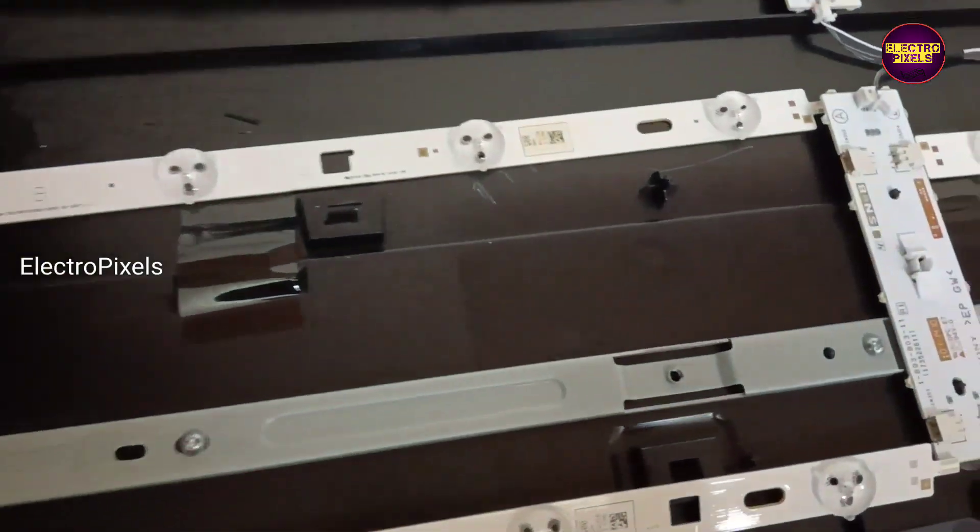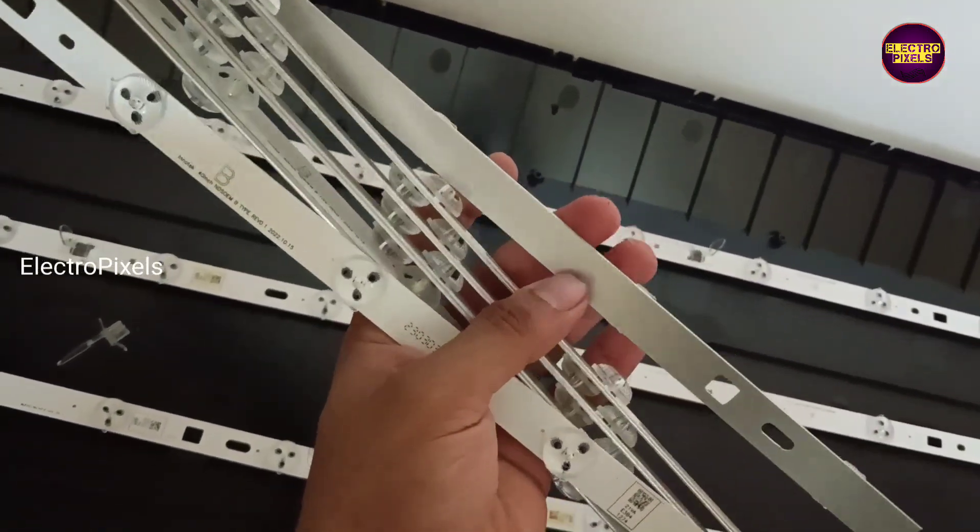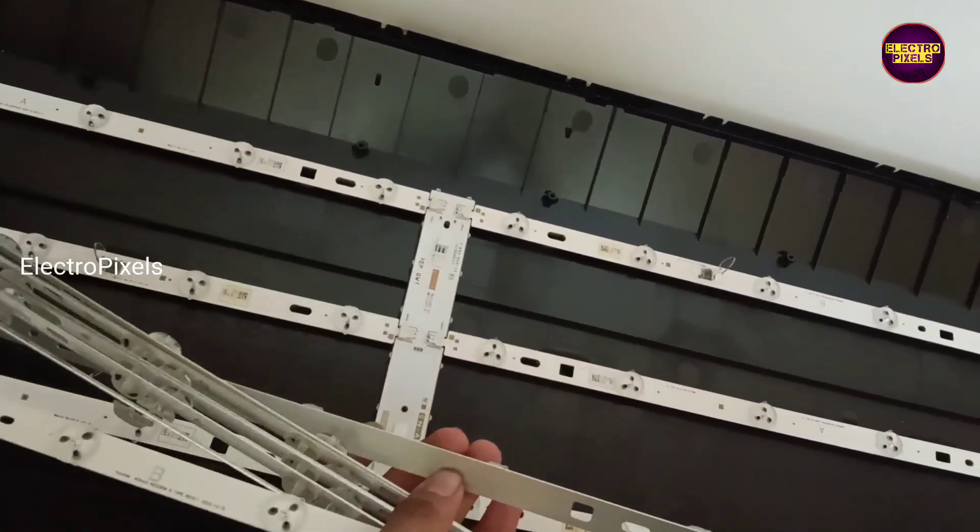These are the new backlights. We need to replace the entire backlight set with a new one — this is the only permanent solution for solving this problem.